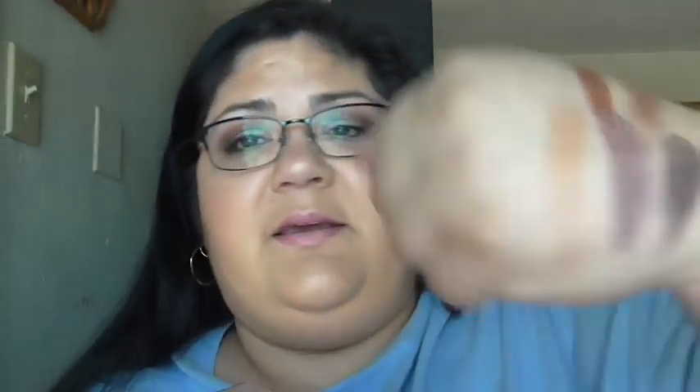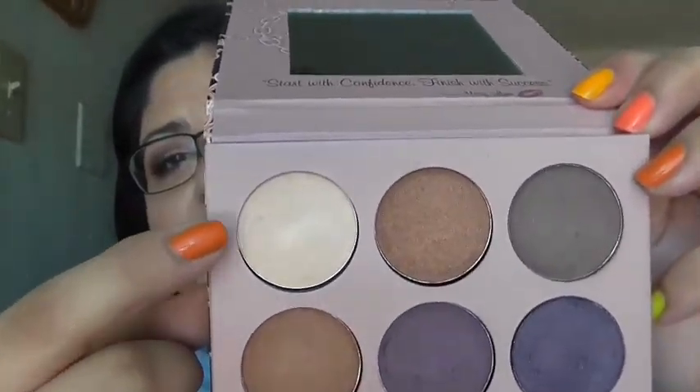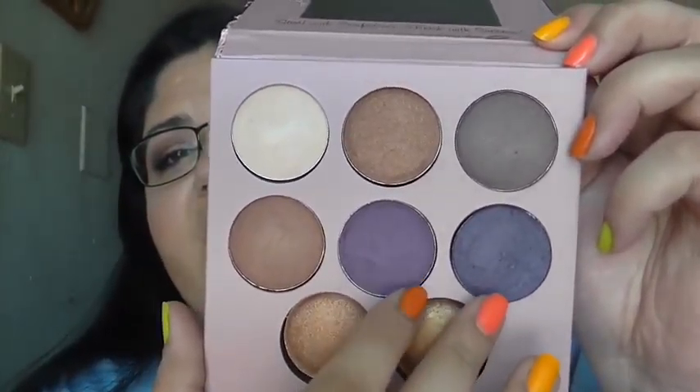This one for me would work maybe as a transition color. This one really wouldn't work at all for me. And then these are just so patchy — I'm not too thrilled about it.